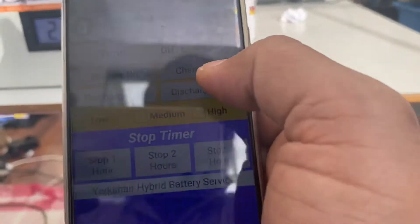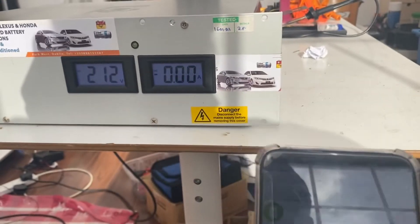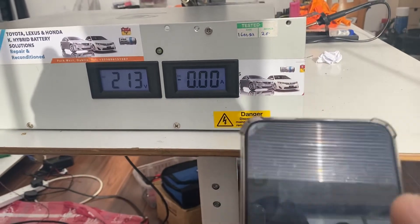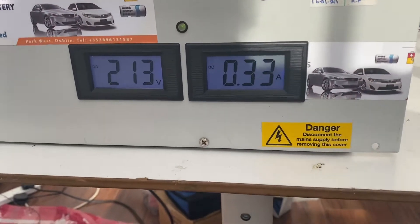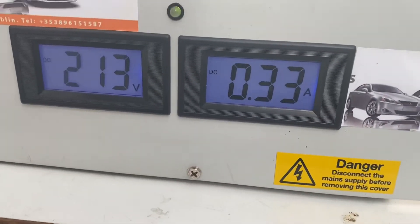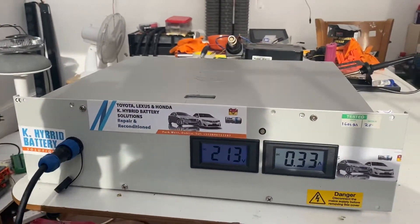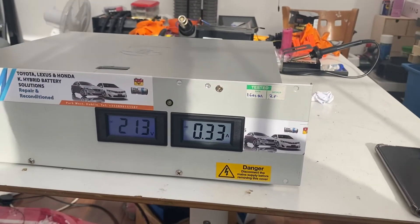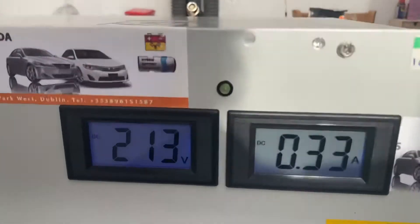If I want to stop discharging, I press stop, and if I want to continue charging it goes back to charge. That's my charger/discharger for hybrid battery repair. If anybody is interested, please contact me at the given number and I will get back to you.